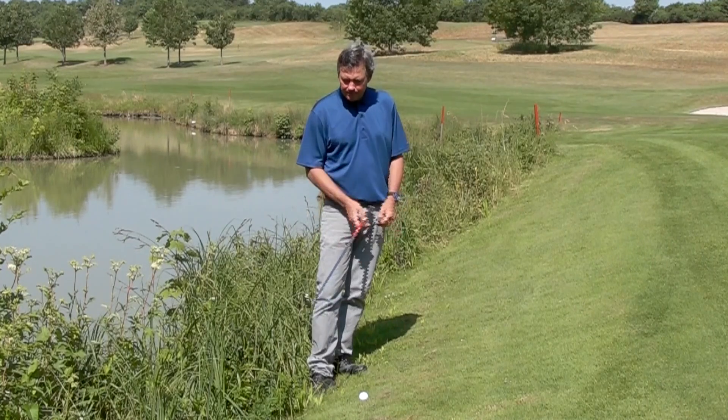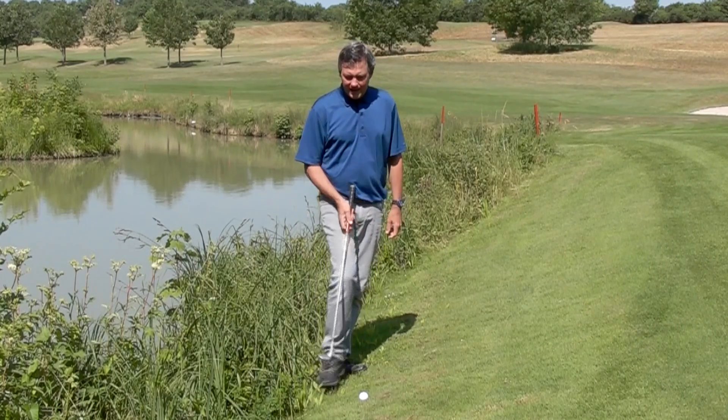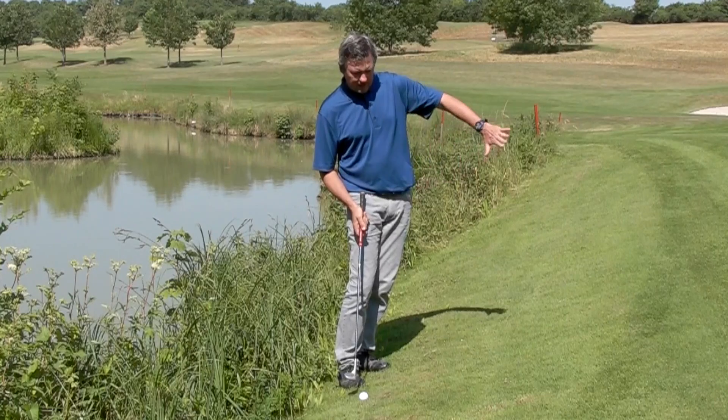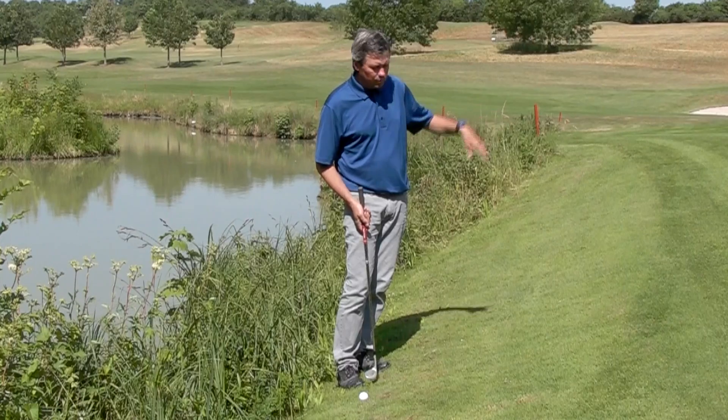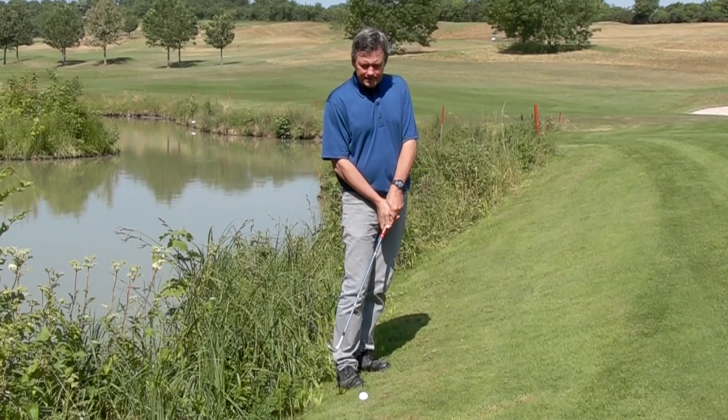I found myself in a bit of trouble here next to the hazard and I have an uphill lie to a somewhat short pin. It's not running away though, so the ball should be able to stop.